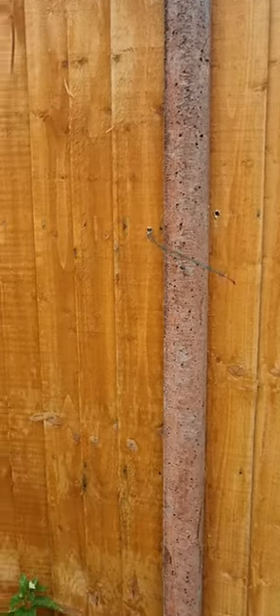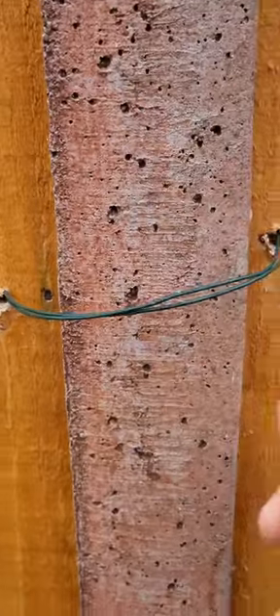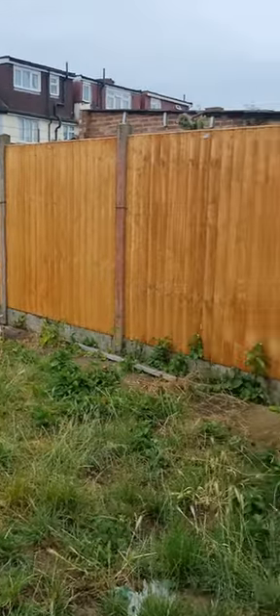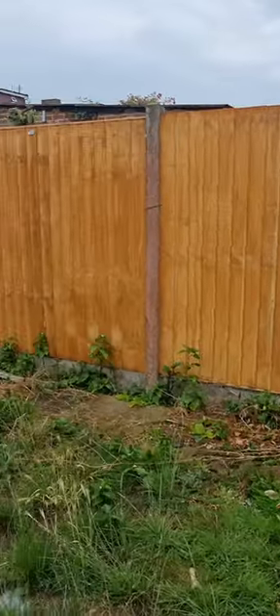Now the fence is ready. Look at this beautiful fence being fitted in — seems so nice. Little bit of work left in the garden which we will do later.